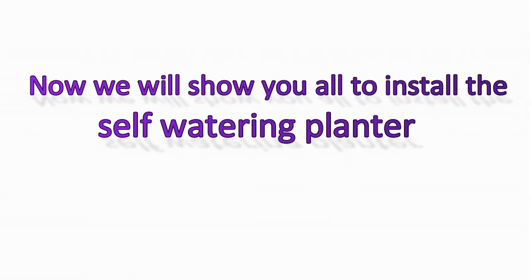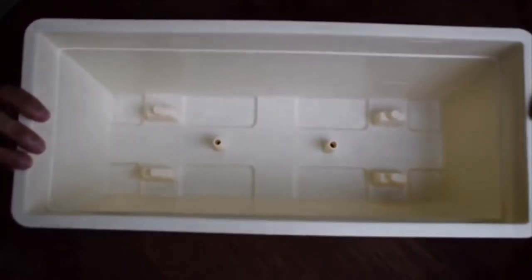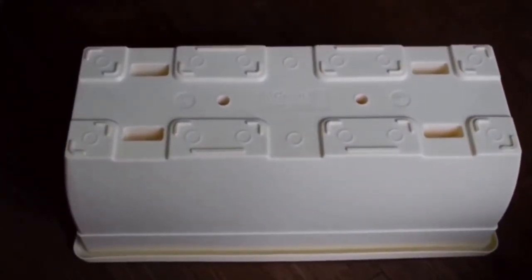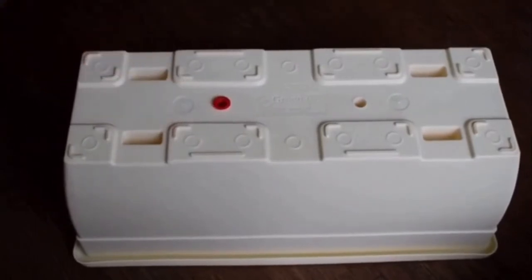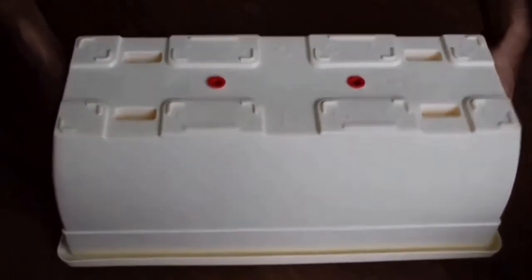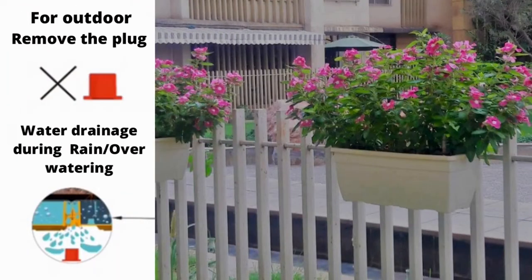We will show you how to install the self-watering planter. When using for indoor areas, insert the plug at the bottom. And for outdoor areas like a balcony and others, do not insert the plug for proper drainage.